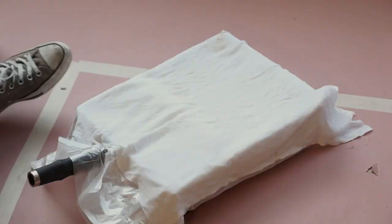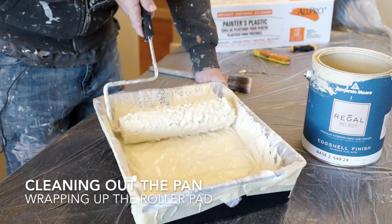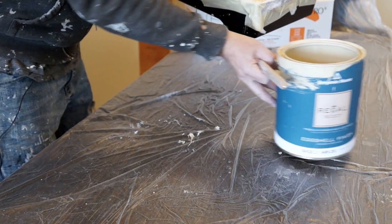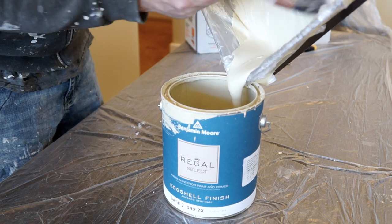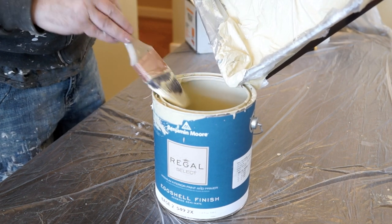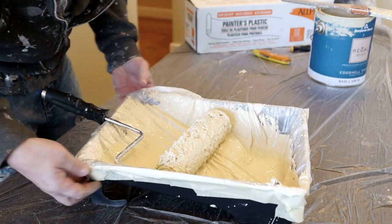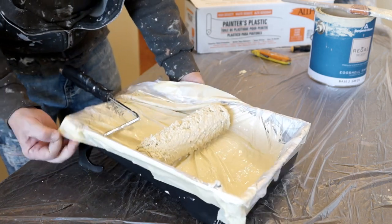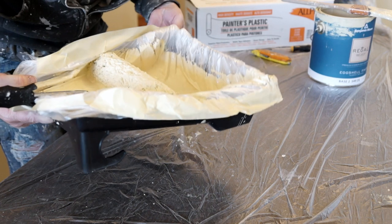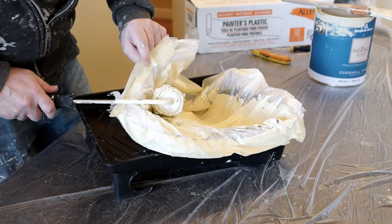Tip of the day: when you're done with your roller pad and you've used the plastic, saturate your pad and then pour the paint back into the bucket and clean it out with a brush. Then take this and undo the tape. Take it and wrap the roller pad in the plastic.